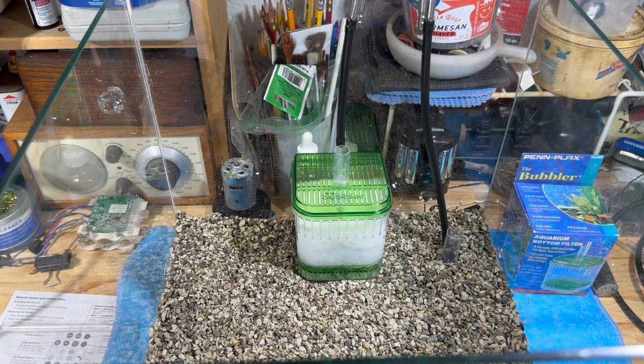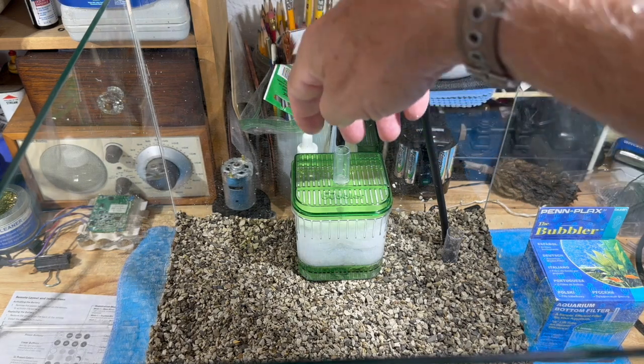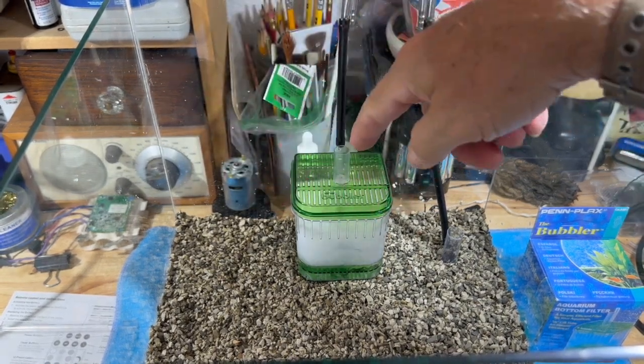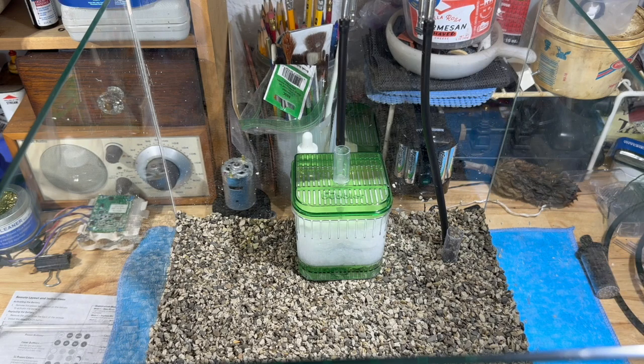For this tank I'm using an in-tank filter - my biological is going to be 100% the plenum, and this is going to be 100% mechanical. Now some people say it's not that big and doesn't take up much room, but they don't want the bubbles. Well, sponge filters make bubbles too. Today you can buy little smart plugs that you hook up to your phone and program to turn on and off - yes, you can turn this off along with your plenum at night.